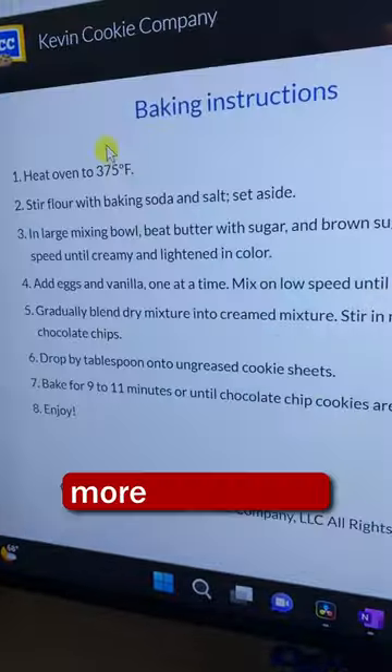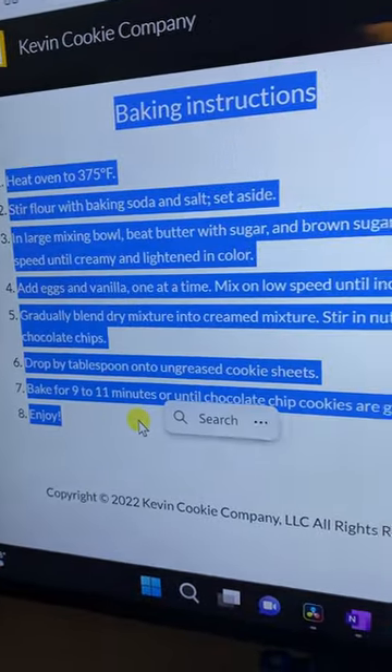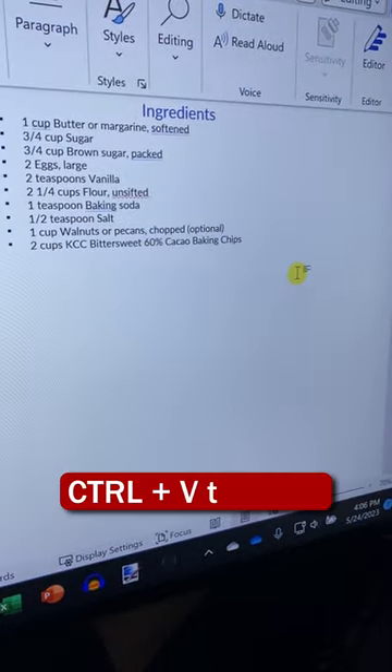Back over on this website, here's some more text. I'll highlight it, then I'll copy it, and back over here I'll paste it.